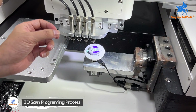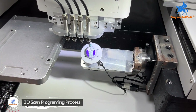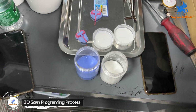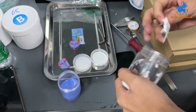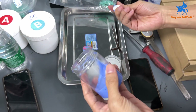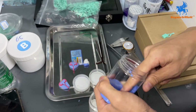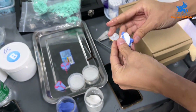Maybe do a little tiny adjustment of each stone. Then we will do the rubber base.